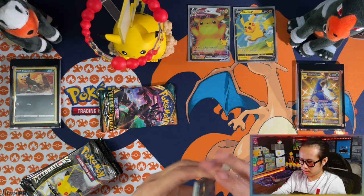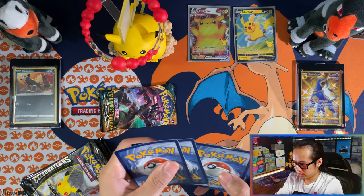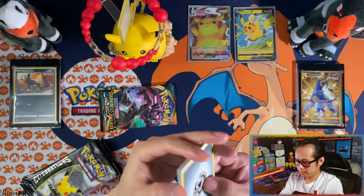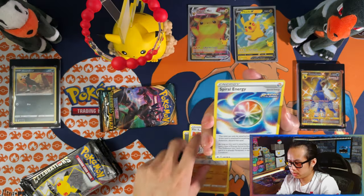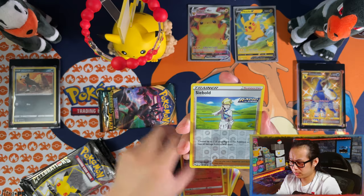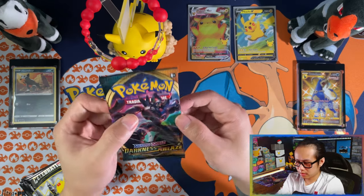Oh, it opened upside down! What the hell is that? Metal energy again — fire-resistant gloves from Formidable Power, energy overtly, Steel, Squirtle, Flareon, Passimian, Sunform — reverse Seabold and a Persimium, and Darkness Ablaze.